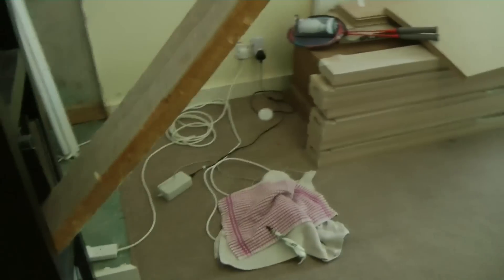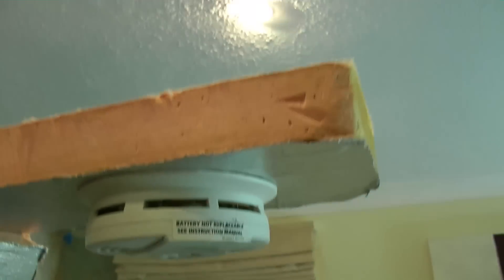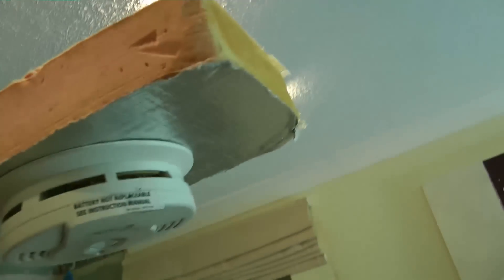And once again the strobe is going off, the horn is going off, and the system has self-reset itself.